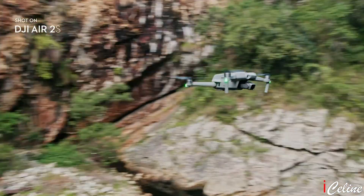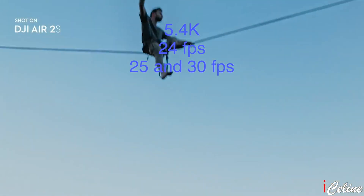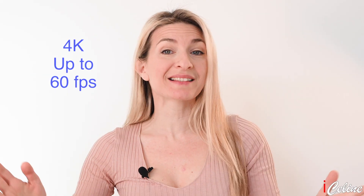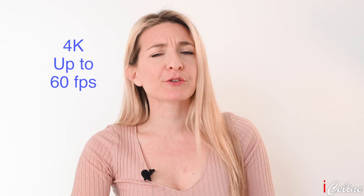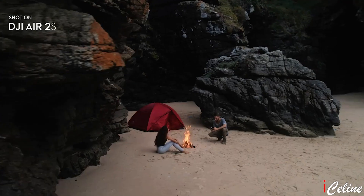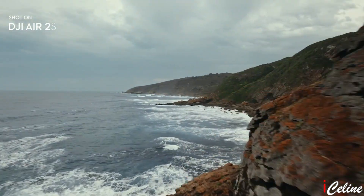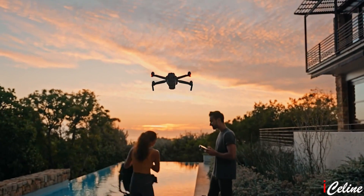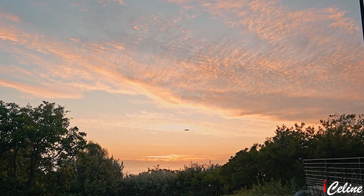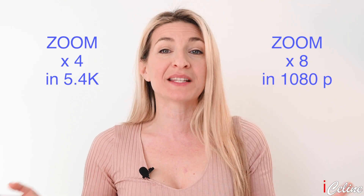The DJI Air 2S can capture up to 5.4K footage at 24, 25, and 30 frames per second from the full width of the sensor, and 4K up to 60 frames per second, compared to the Mavic Air's 4K at 30 frames per second, but with a slight crop. The DJI Air 2S also captures video at a higher 50 megabytes per second. If you want to zoom in on a subject, you can without damaging the quality of your shots — you can zoom in during video capture 4 times in 5.4K and up to 8 times in 1080p.